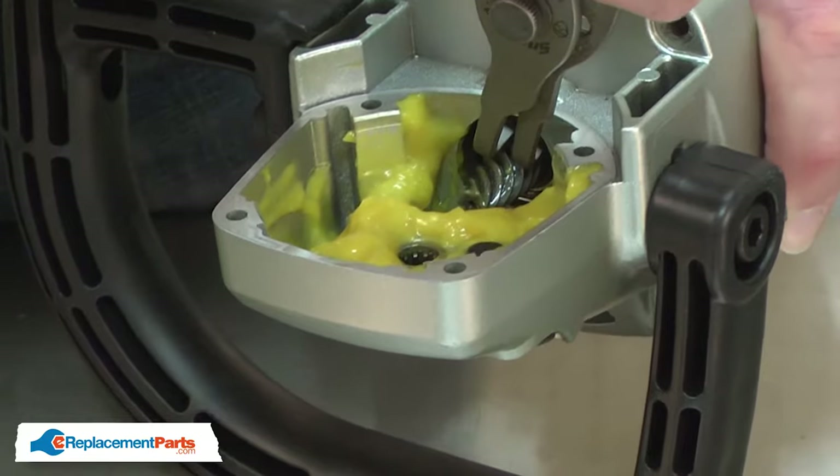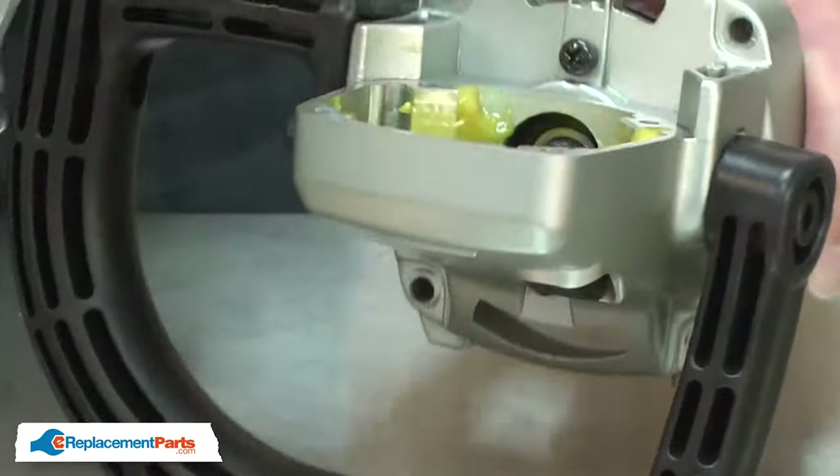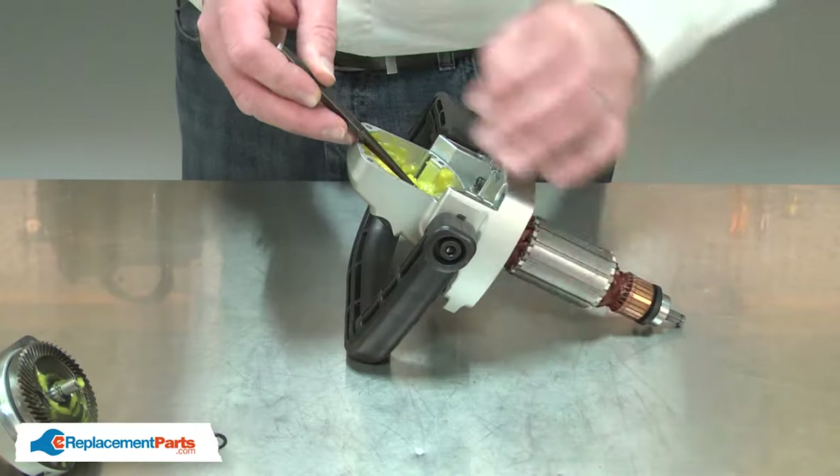The armature is secured with a retaining ring and I'll remove it. Next, I'll use a pair of retaining ring pliers. There's a dimple on the end of the armature — I'll place a punch on it and tap the armature away from the bearing.